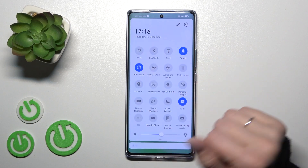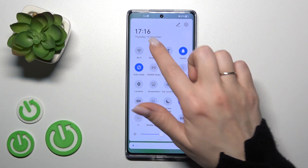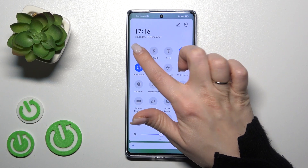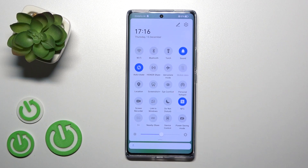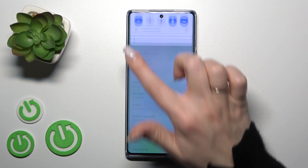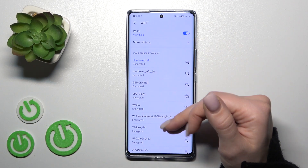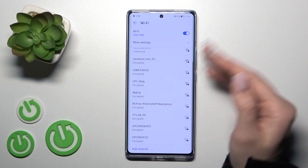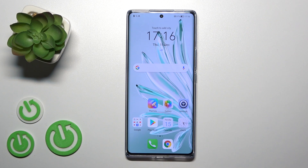First, open the notification banner shortcuts, and after that you will see the Wi-Fi icon in the upper left corner. Click once on the icon to activate Wi-Fi. To turn it off, click on the Wi-Fi icon once again. If you want to launch the Wi-Fi settings, just hold the icon for a while and you'll see the list of available networks. Select the network, enter the password, and tap to connect.